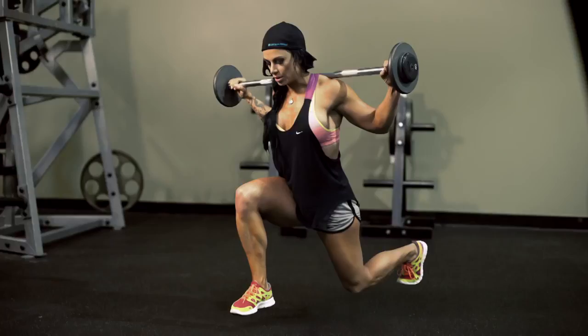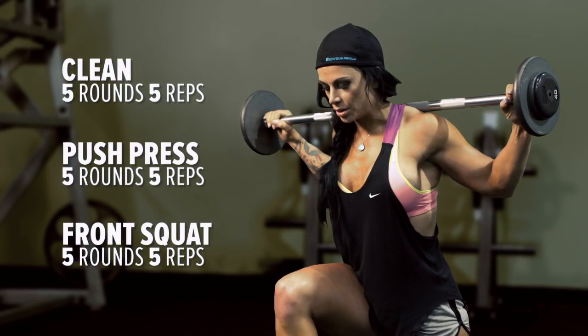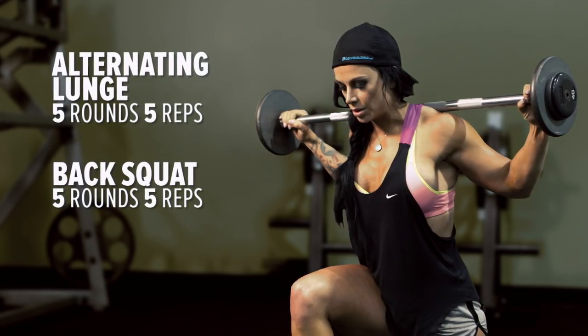Now we're entering into our third and final training circuit. This circuit is a barbell complex, and it is my favorite training session of all because it is so difficult. We're going to start out with the barbell — scale it to whatever weight you're comfortable with. You're never going to drop the weight down. We're going to do 5 cleans, 5 push press, 5 front squats. Put it up over on your shoulders, 5 alternating lunges on each leg, and then 5 back squats. We're going to be doing 5 rounds. Let's do it.